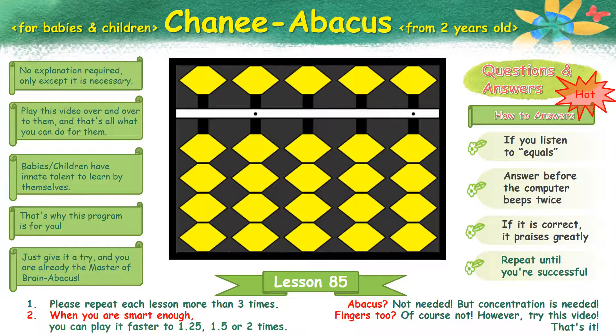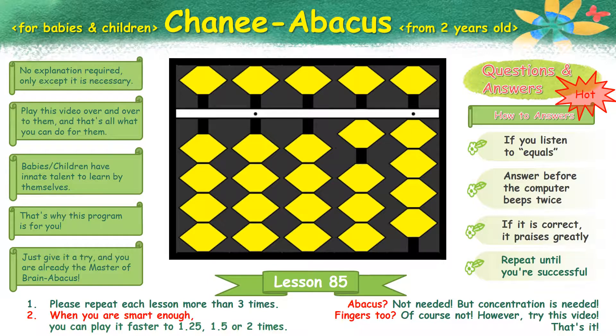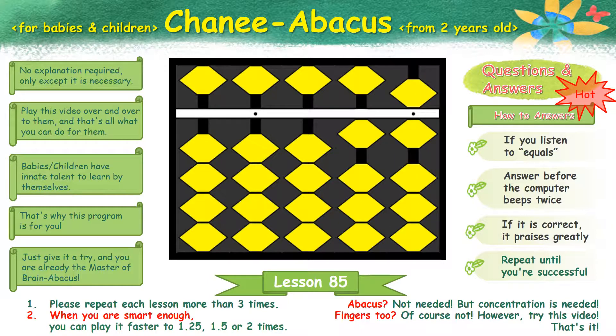Are you ready? 7 plus 3 plus 4 plus 2 equals 16.